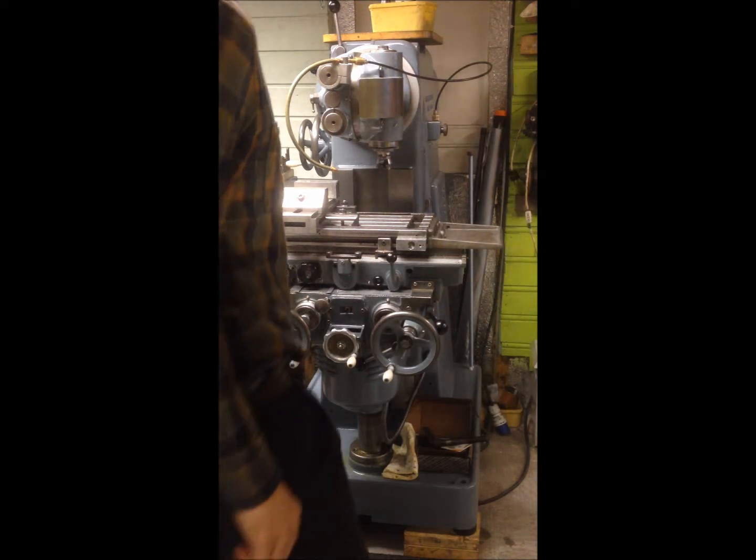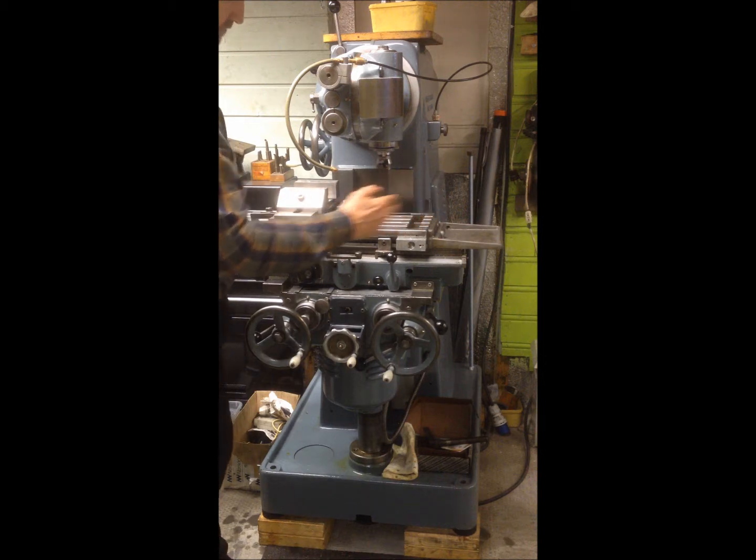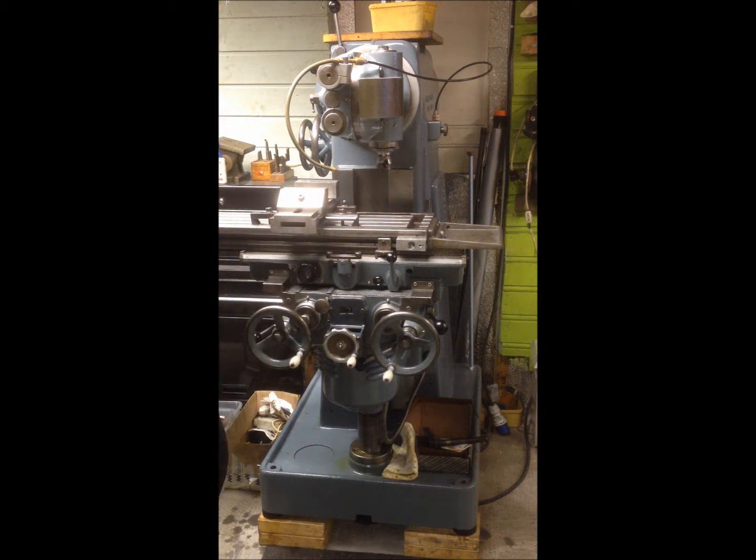So finally I got my mill up and running, and what I wanted to show you now is how to adjust the Gibbs on the in-out feed travel and also on the table longitudinal travel. The spec says for this mill that the table and the Gibbs shall be adjusted so that you have a slack of five hundredths of a millimeter.